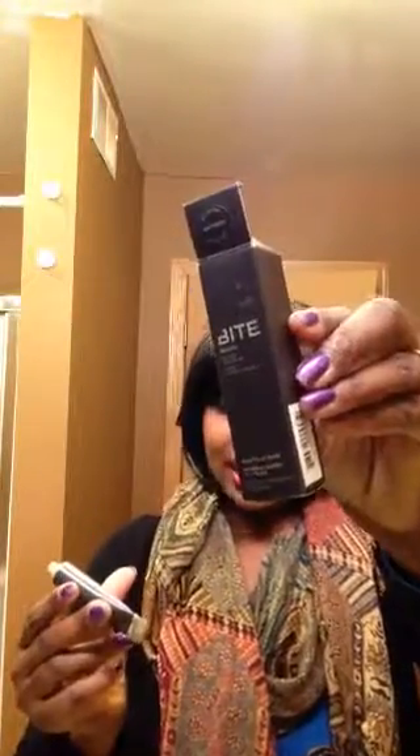This is what it looks like. This is the box it comes in. It is basically 0.52 ounces. It's about $26, so that's the biggest con about it. Another con about it — it's kind of hard to get it out of this tube. You're going to need to be like the Incredible Hulk, or by the time you deal with this, you're going to have a Popeye arm.